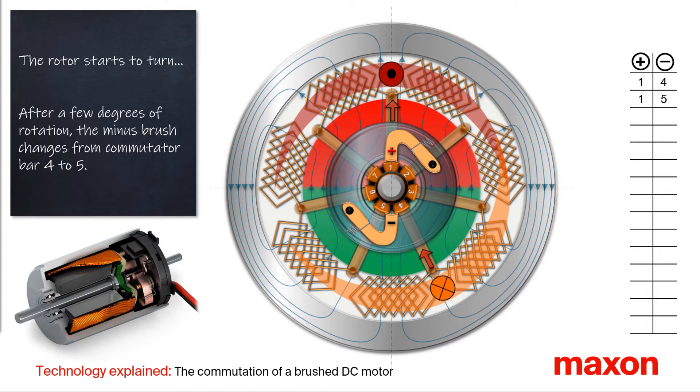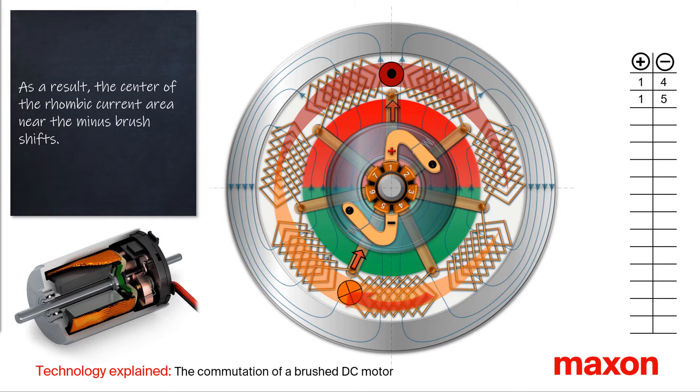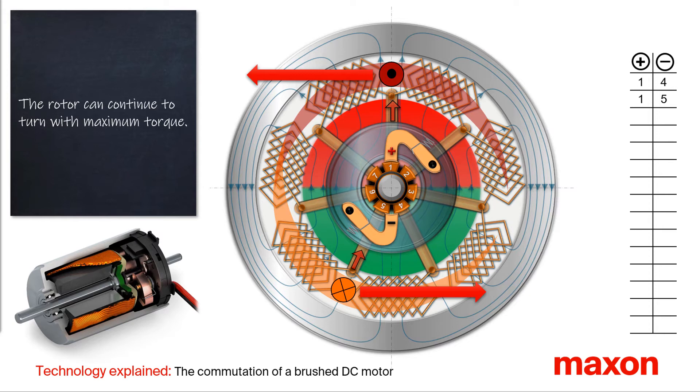After a few degrees of rotation, the minus brush moves from commutator bar 4 to 5. In most of the segments, the direction of the current remains unchanged — with one exception: in the winding segment between commutator bars 4 and 5, the direction of the current changes. As a result, the center of the rhombic-shaped current area being built near the minus brush shifts. With this shift, the rotor can continue to rotate at the maximum possible torque.